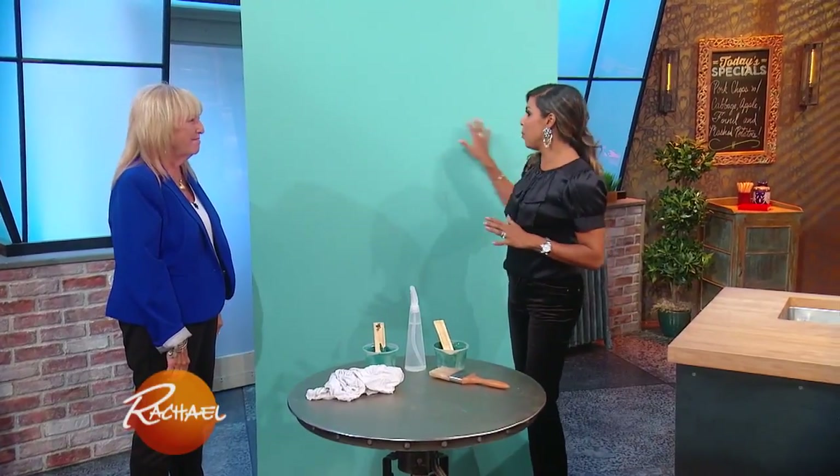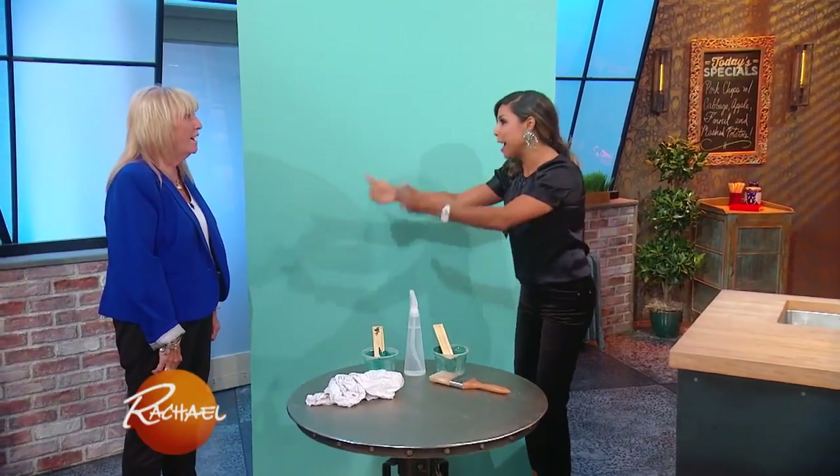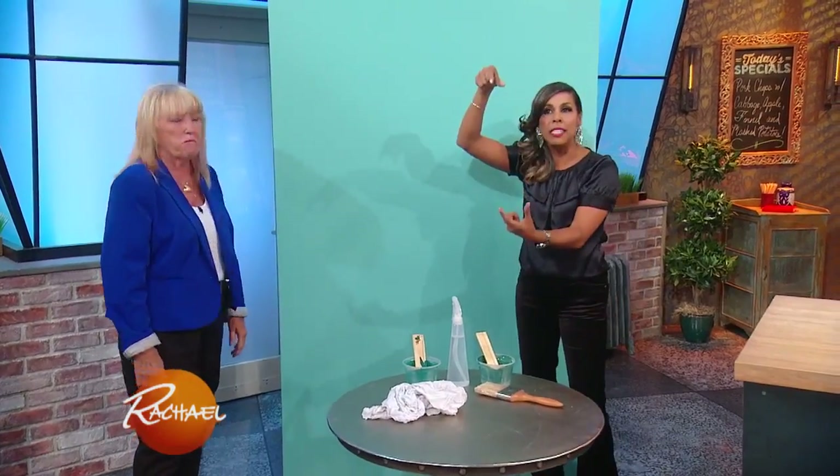We are going to use a few different colors, but they're gonna be the same paint color, just different tones. So we're gonna start with a light, a medium, and a dark. And we are gonna give this wall a faux finish treatment that is perfect for a beach house. You know when you see a paint deck and it has all the different tones? We're gonna take one strip — that's all we're working with.